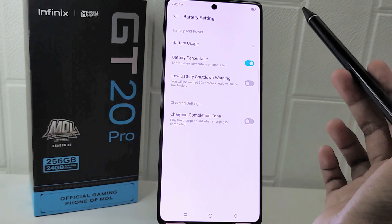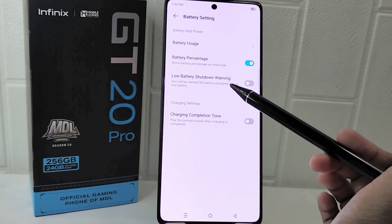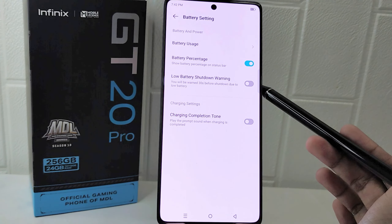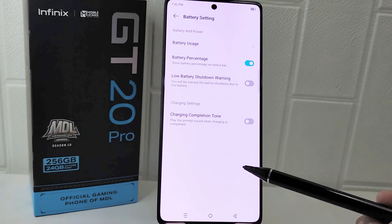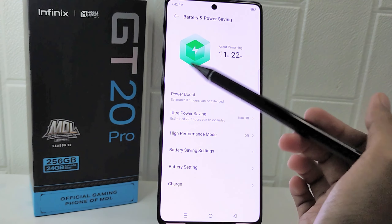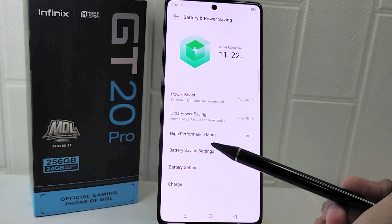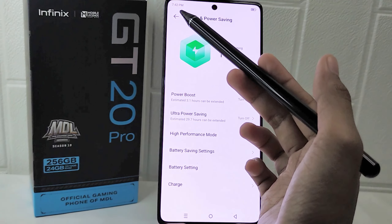By following these steps, you have successfully activated the feature that shows the battery percentage on your device. This setting also provides you with a more precise indication of your device's remaining battery life, allowing for better battery management and awareness of when a recharge may be necessary. That's the tutorial on how to show battery percentage on the Infinix GT20 Pro 5G device.